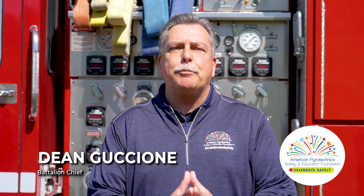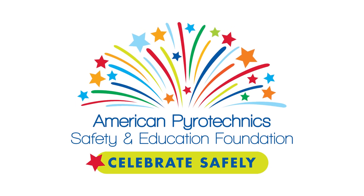Hey there. Battalion Chief Dean Guccione with my friends from the American Pyrotechnics Safety and Education Foundation. Let's talk about how to safely and responsibly dispose of fireworks.